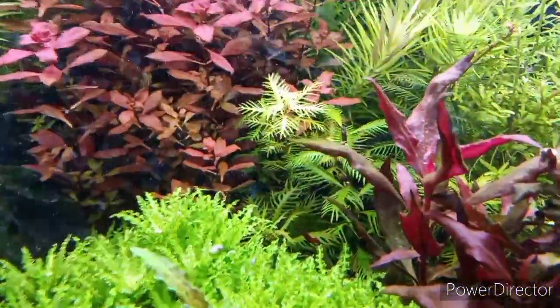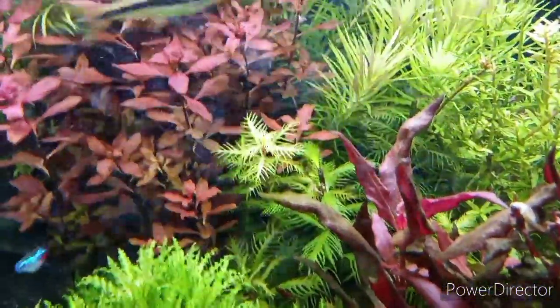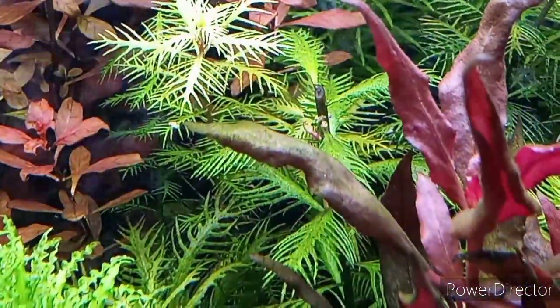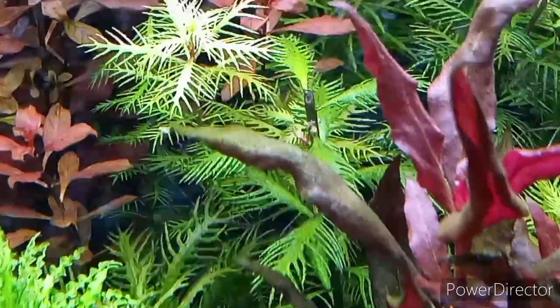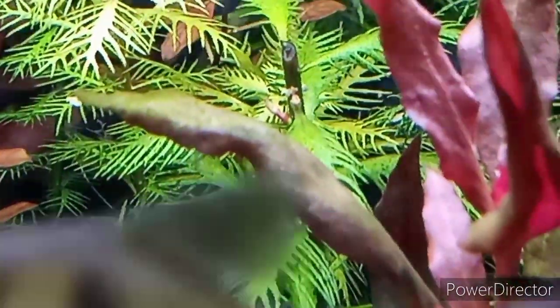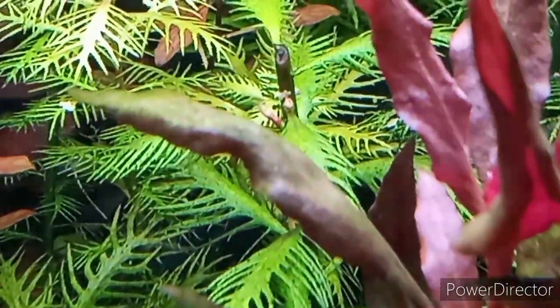Got some mermaid weed there — I propagated it. You can see the new ones coming in. Let me zoom in on the new little buds — yeah, you can see them right there, a little red knob thing.